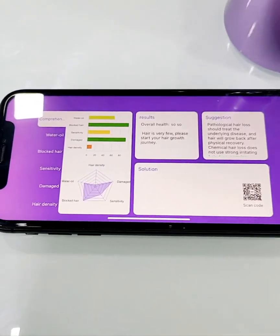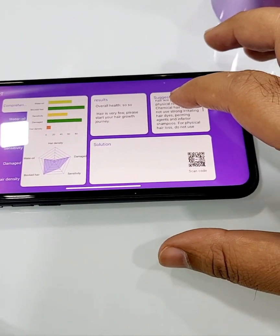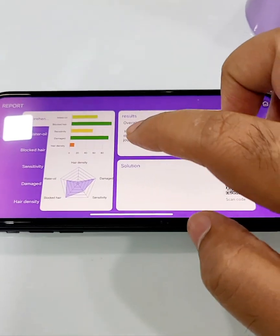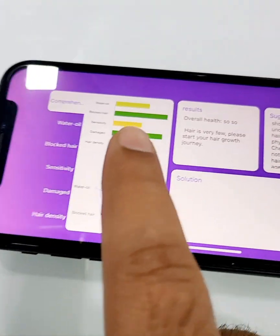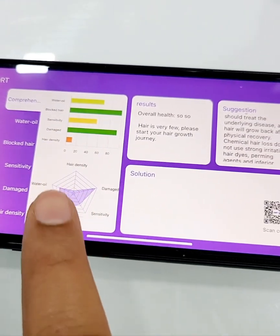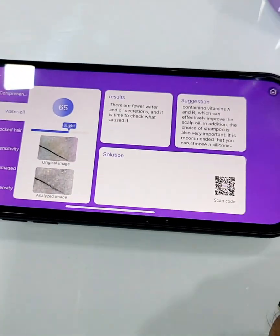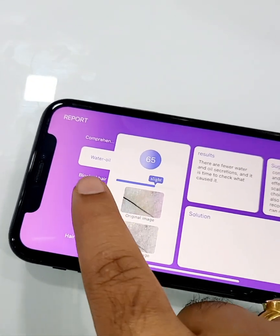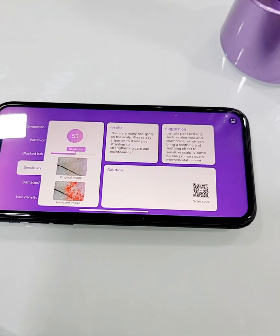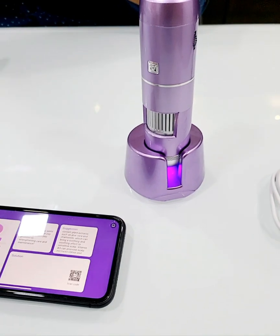The results come up with suggestions and required solutions — you can scan for solutions. You have comprehensive details including water, oil, blocked hair, sensitivity, damaged hair, and density, along with graphs for the water-oil section, blocked hair, and sensitivity. This gives you a full analysis of the scalp and the skin. Thanks for watching.